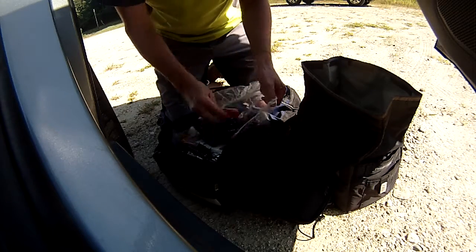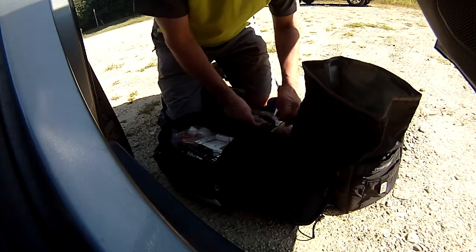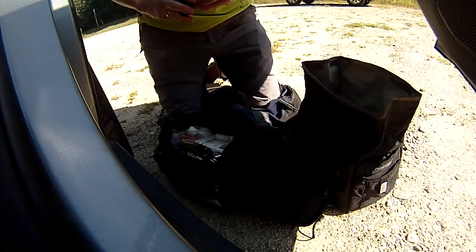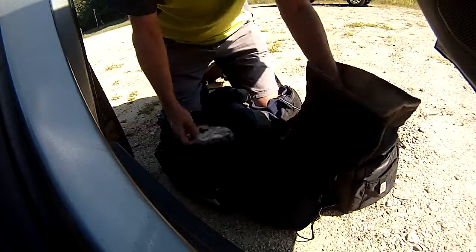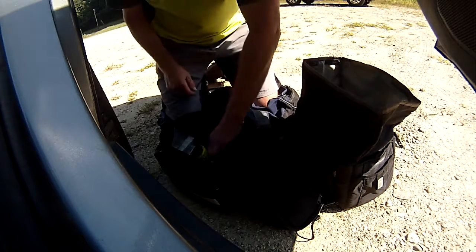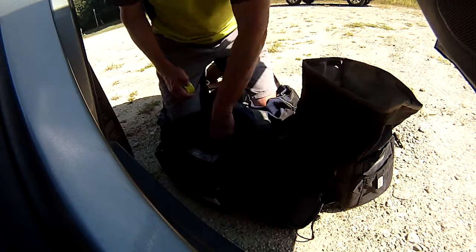I don't really need these rear lights. Another headlight. Two fat tubes. First aid stuff. Tire changing stuff. CO2, straps.